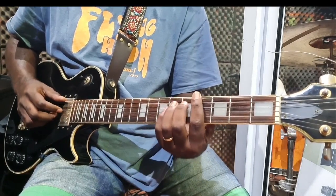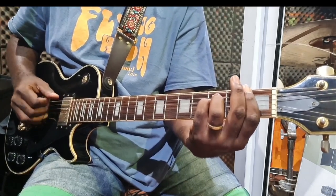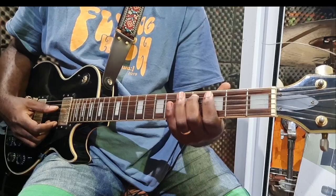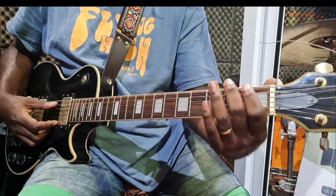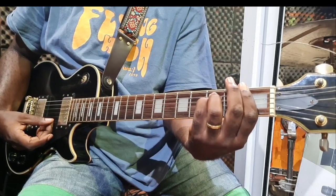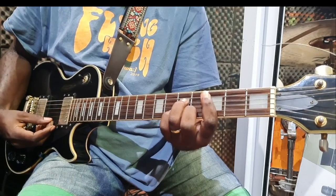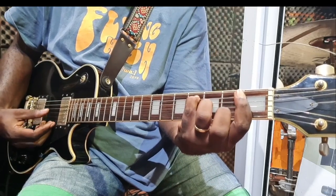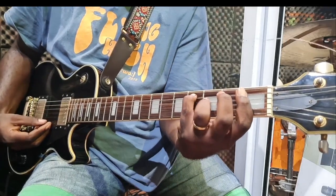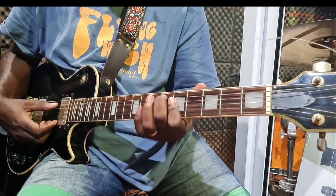The song is in A-flat major but in a minor mood, so it starts on the six, which is F minor. The progression is 6, 3, 4, and 5. So you have: six — F minor; three — C minor 7th; four — C-sharp major 7th; and five — E-flat 13th chord, but he just played half of it.